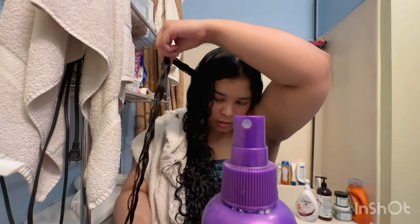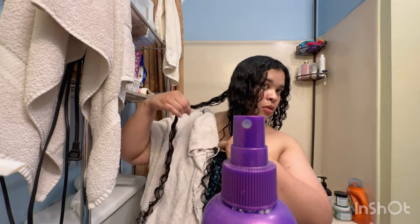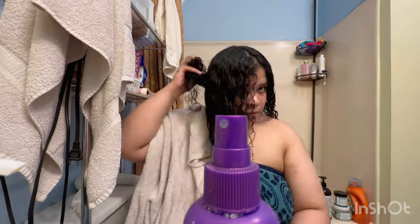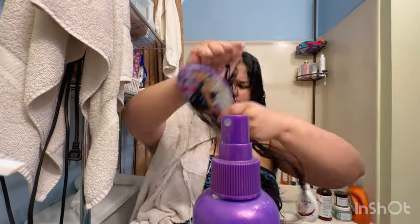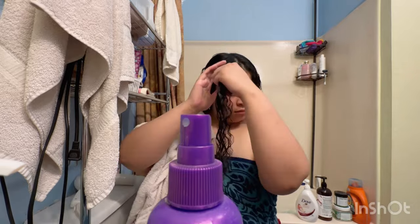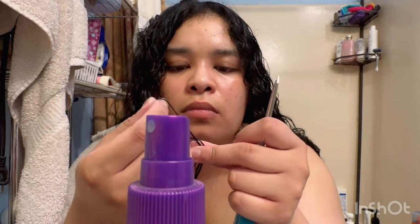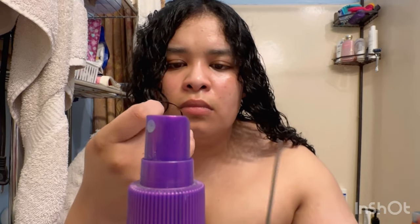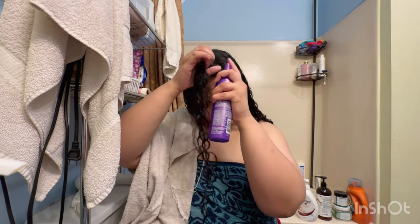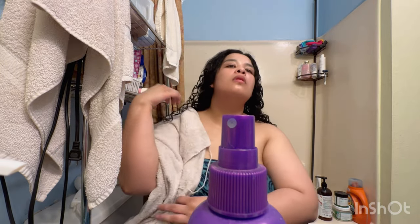I spray enough product all the way down to the ends and then scrunch. If it needs to be detangled, I use the brush, but ultimately it doesn't always need the brush — only when necessary. There's also always going to be a chance to trim off some dead hair that's making it difficult to brush through, so I did that and finished off styling that portion.